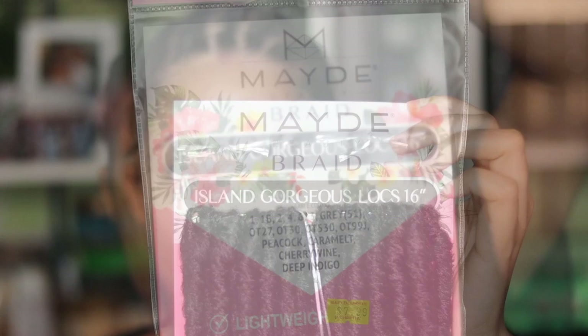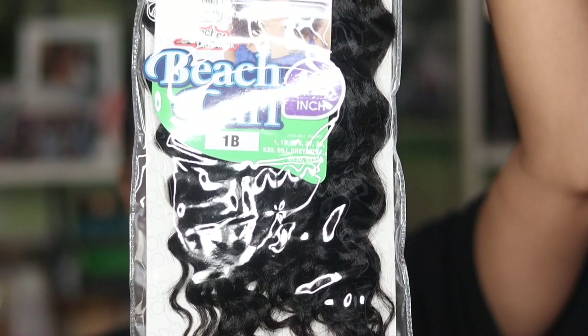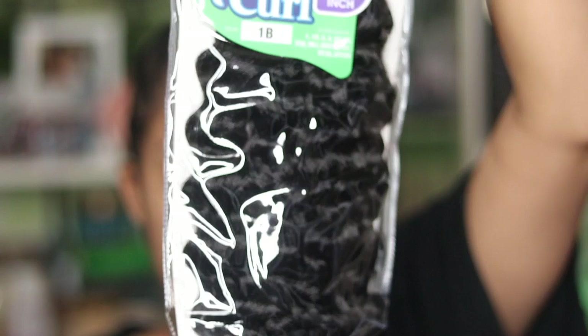I got this hair from the beauty supply store. I'm going to look for the link and leave it below. I bought five packs and only used four packs of hair, and I bought only one pack of this Model Model hair beach curl — the Island Gorgeous Locks — in 16 inches. I will leave everything in the description box below just in case you can't hear me clearly because of my dogs.